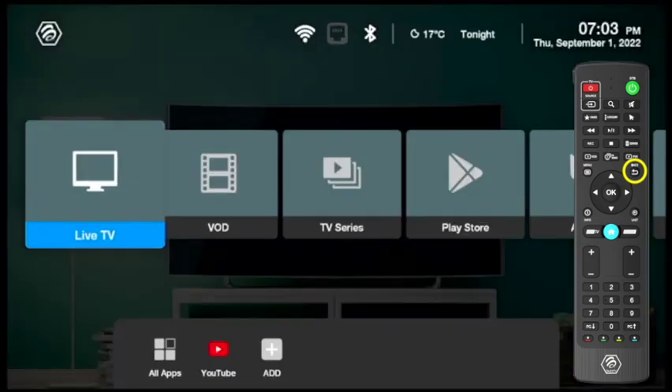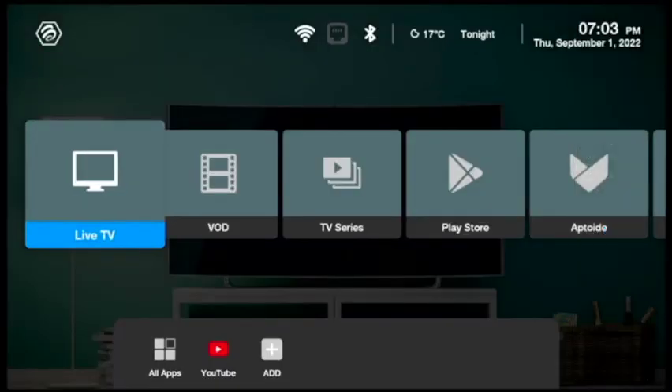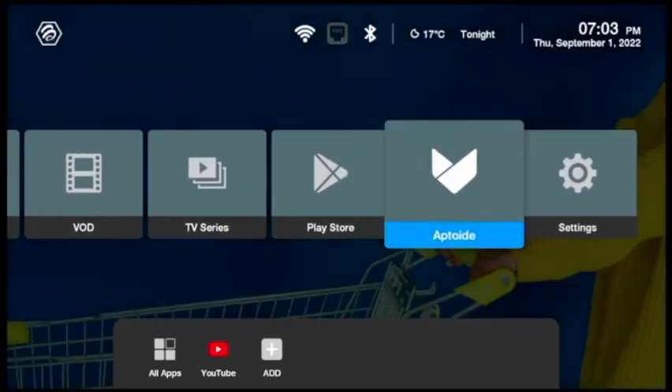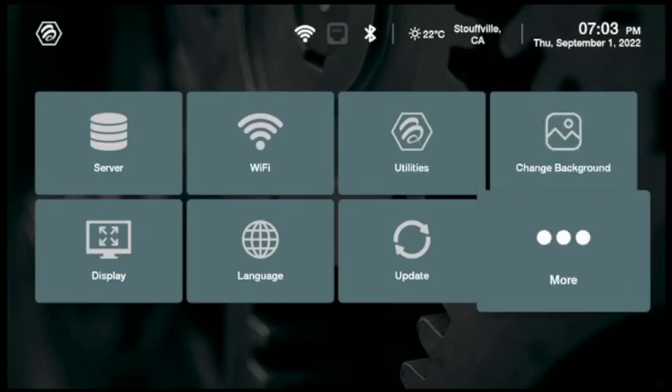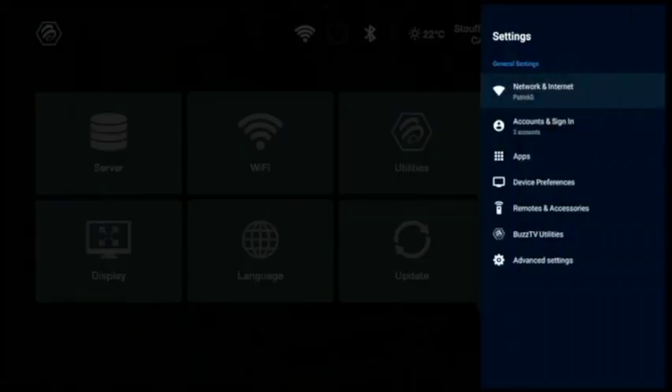Now take your remote and press the right arrow to scroll down to Settings. Once you get to Settings, scroll down to More. Once you get to More, scroll down to Apps. When you see Apps, press OK.